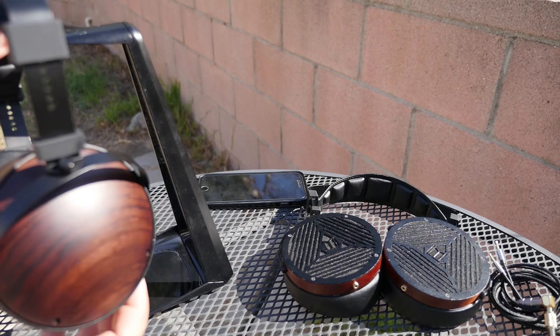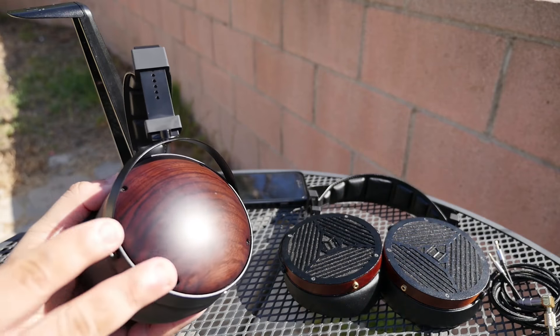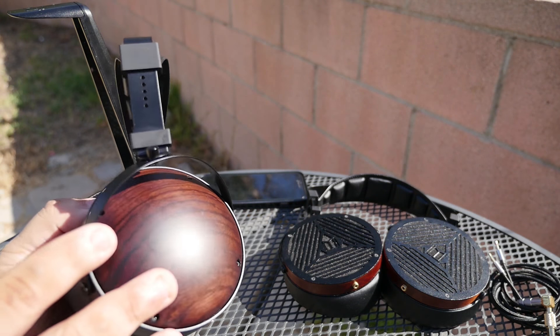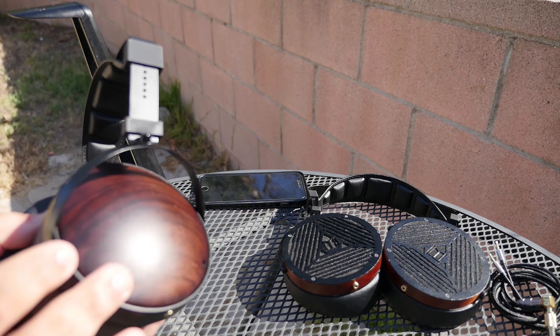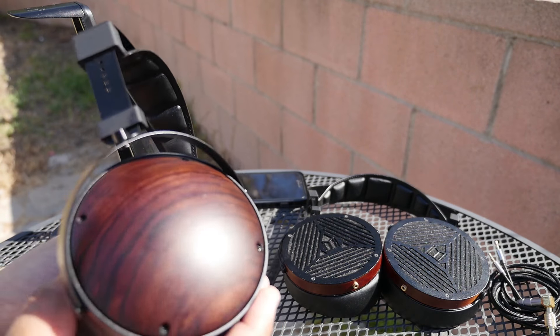You can get the Monoprice M1060C for $330. They have a very nice wood on the ear cups, and indoors it looks kind of dark — that's one reason I'm doing this review outside, so you can appreciate the wood. The color is brown, but in certain angles it looks like a reddish brown, which is a color I really like.